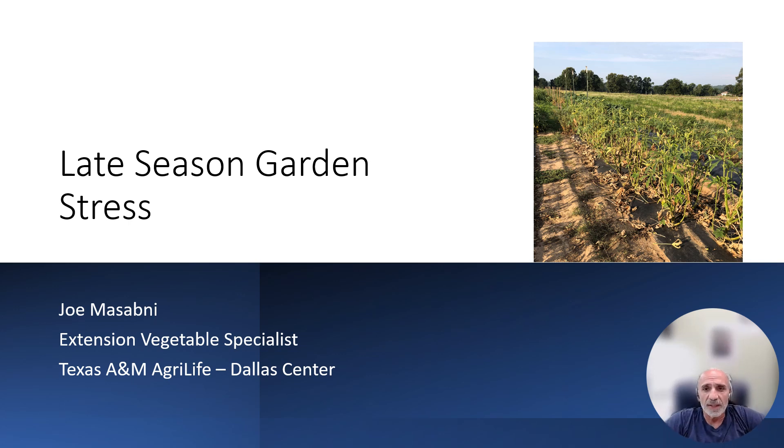This is Joe Misalvin with Texas A&M AgriLife Extension Service at the Dallas Center. It's early June. We haven't hit the highest temperatures yet, but that is coming soon. In another month it's going to be in the hundreds, and depending on the year, we may not get a lot of rain. So what to expect in terms of stress in the garden late in the season? We will be covering today, focusing specifically on water and mite stress.